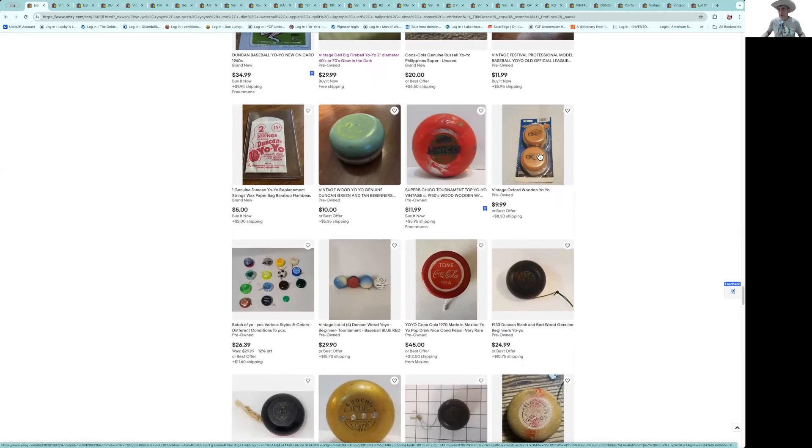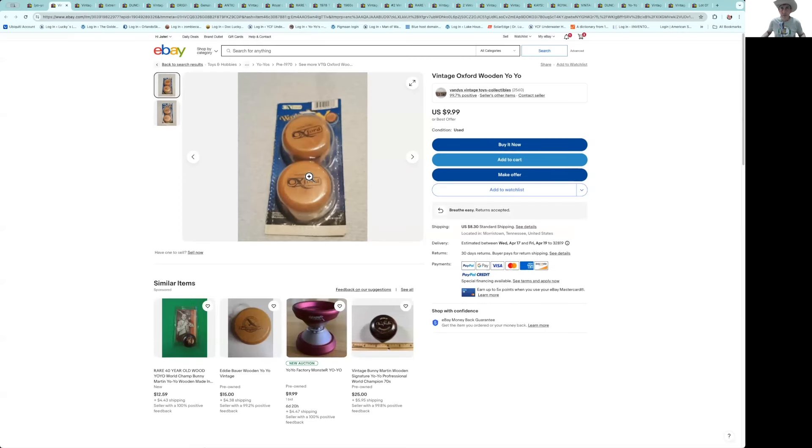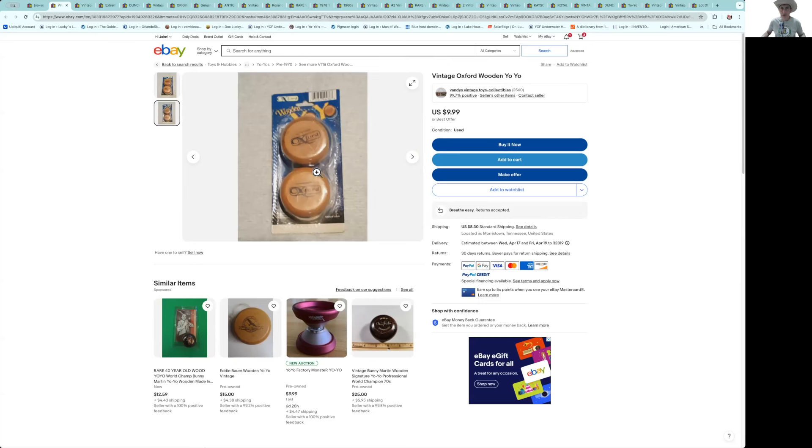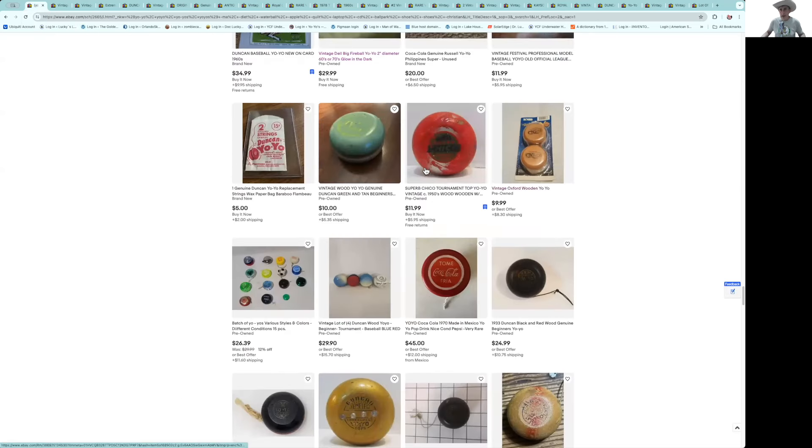Here's an Oxford wooden yellow yo-yo — I don't know anything about this. The price reflects that at $9–10, but they're tagging you; you're talking $20 for those two. It's obviously got a barcode — it's not early. I would pass on that.